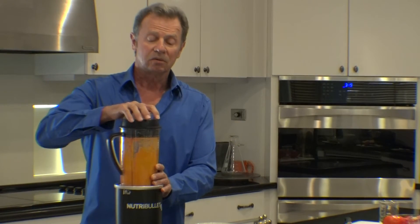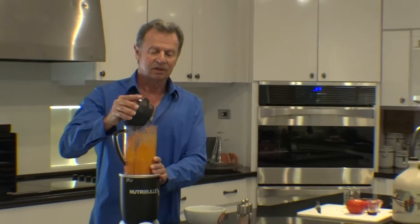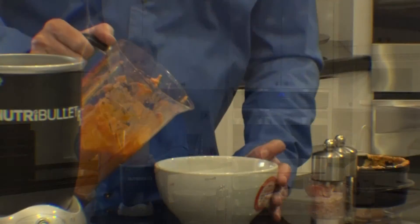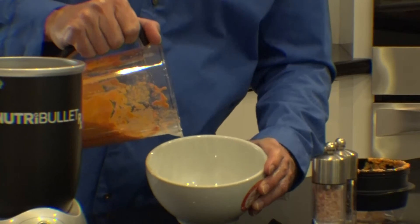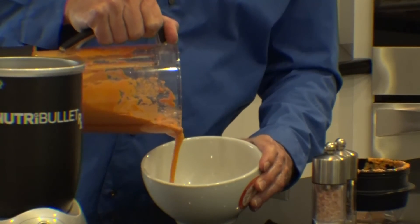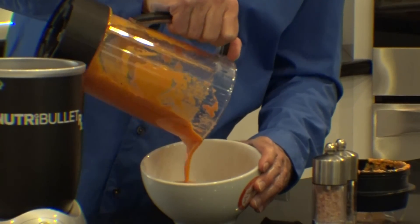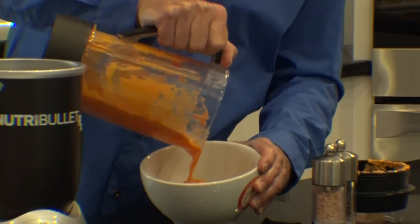And now we have very hot, very delicious tomato soup. Look at how thick and creamy that is. I assure you it will be the best tomato soup you've ever had.